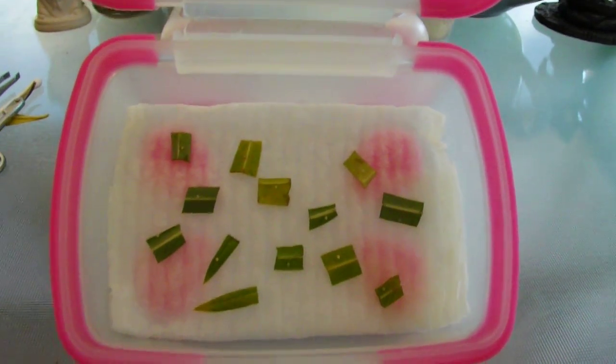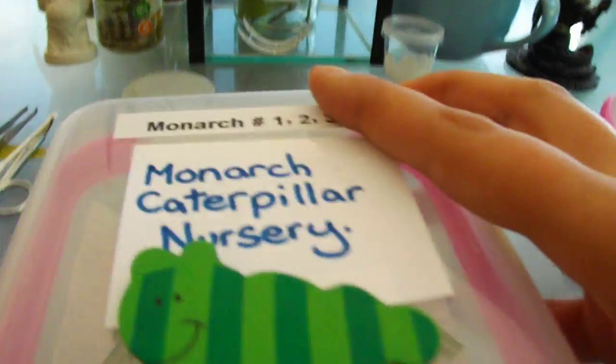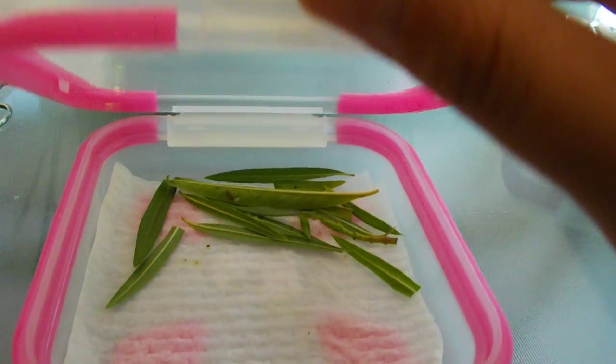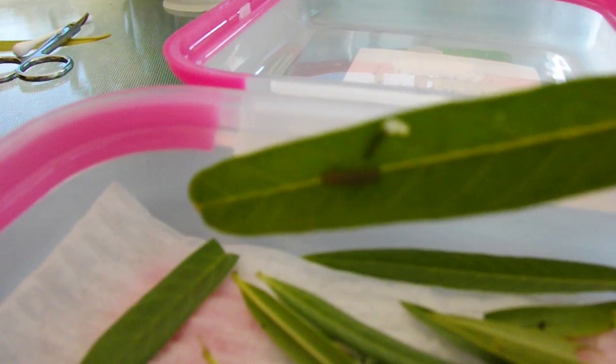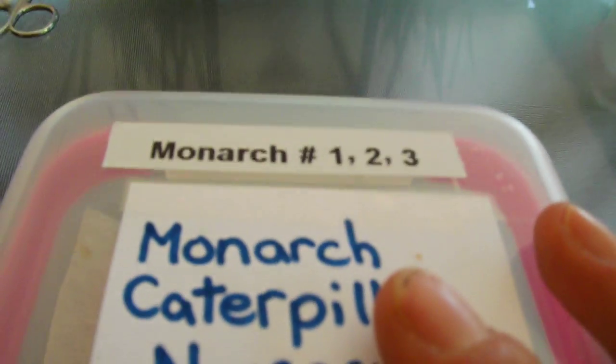We've got six, seven, eight, nine, ten... thirteen eggs! And in this container we have three tiny monarch caterpillars. I'm going to try and show them to you — picking the leaf up with some tweezers. There is one on that side and one on that side. They're so tiny, so hard to see, especially through the camera lens. They're tiny little specks, but you can see them better with your naked eye.